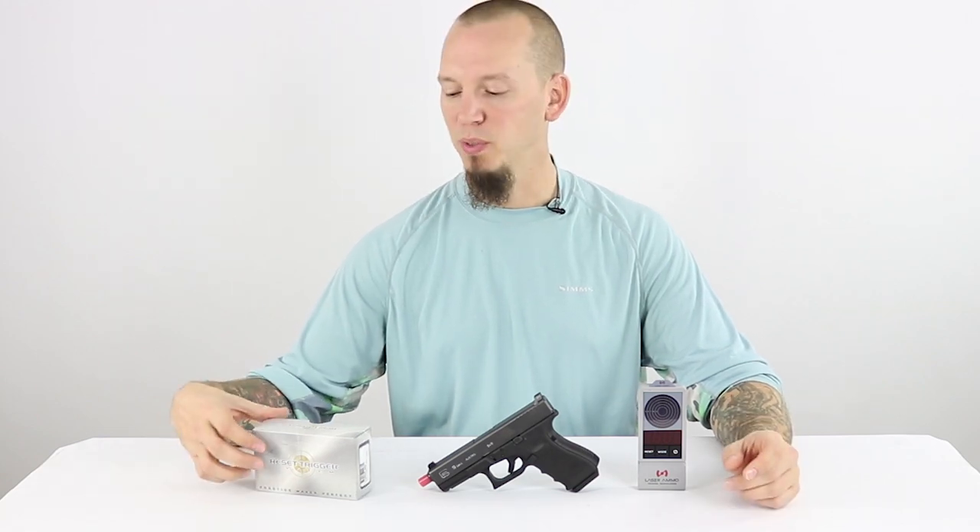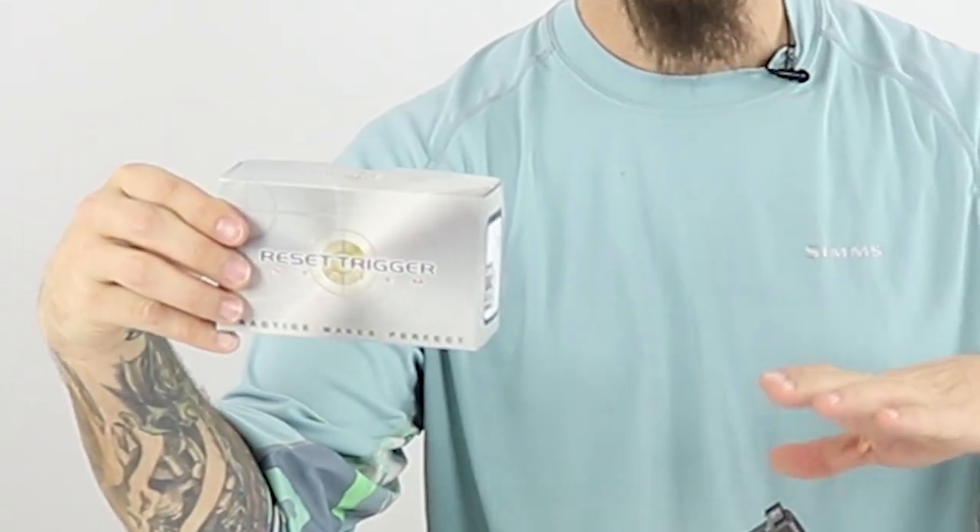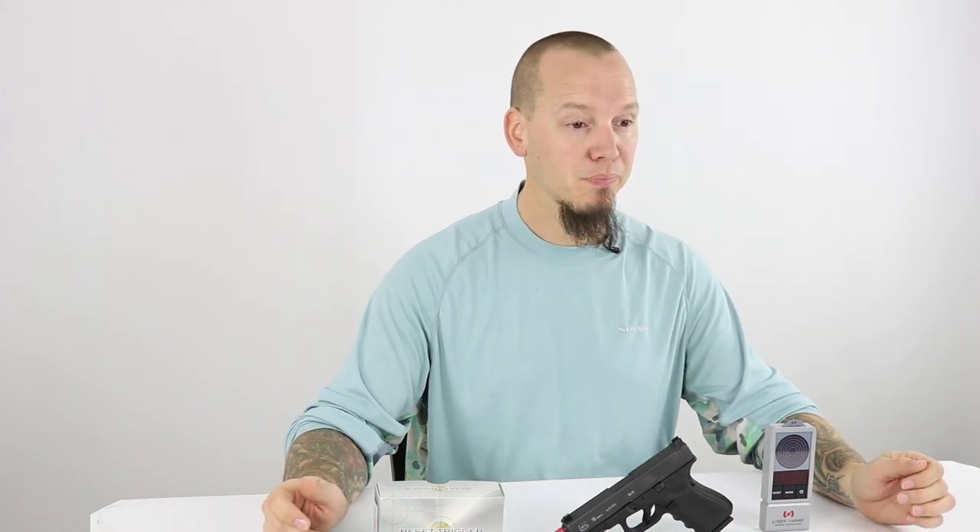Hi, I'm Joe Cochran, founder of ComfortTac. Today I'm really excited because we just received our reset trigger for the Glock 19. This reset trigger is going to help us with our dry fire practice — it's going to make things easier and allow us to do a lot of different drills. If you're not following our series called Becoming a Better Shooter on YouTube, this is all part of that series.